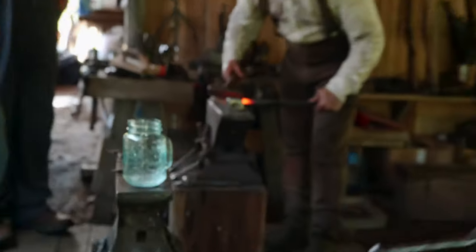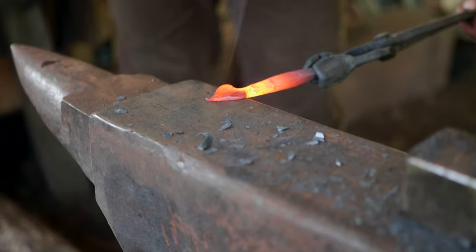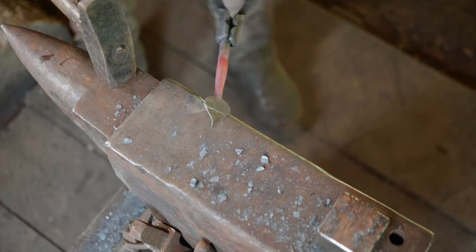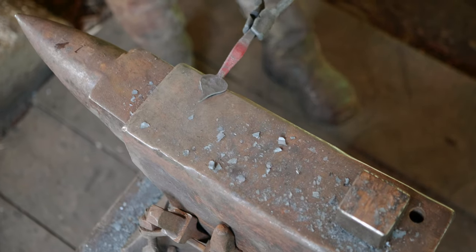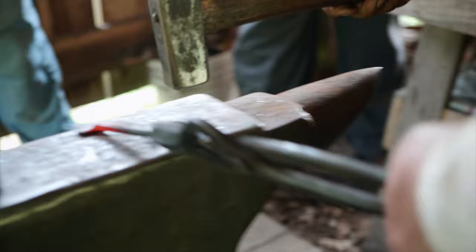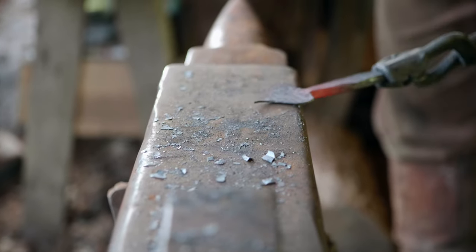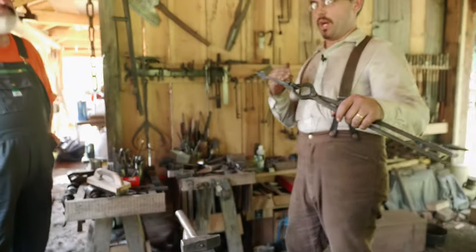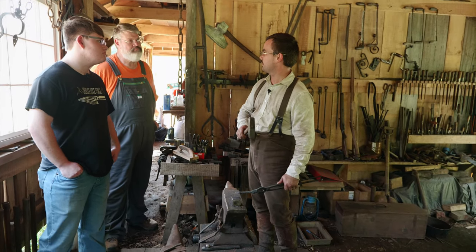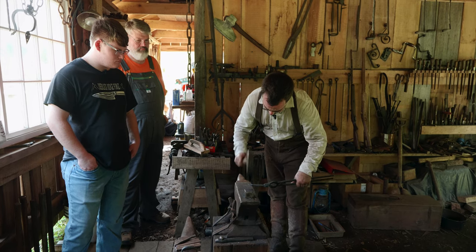All right, here we go — we're going to go half on half off, and you want to divide the material in the middle. When you're spreading the metal, you always work from the center out, right? Yes, and it's a good idea to spread it whichever way is hardest for you first, because you're losing heat. As you lose heat, it'll be better to be doing the easier direction at a lower heat.